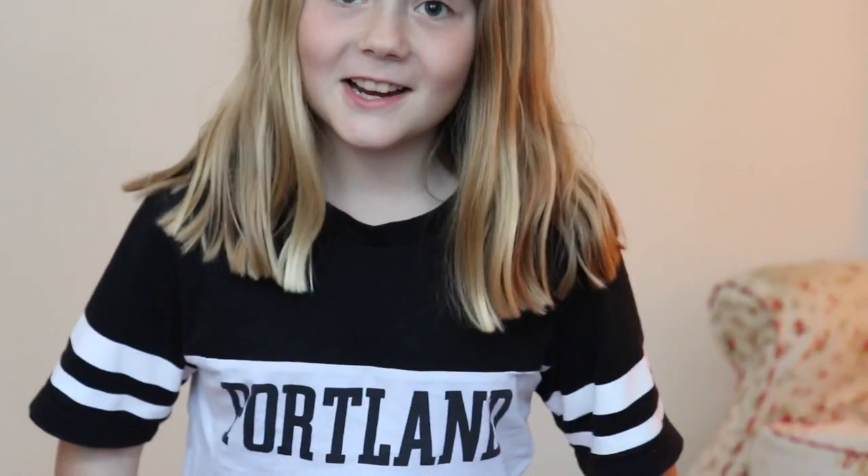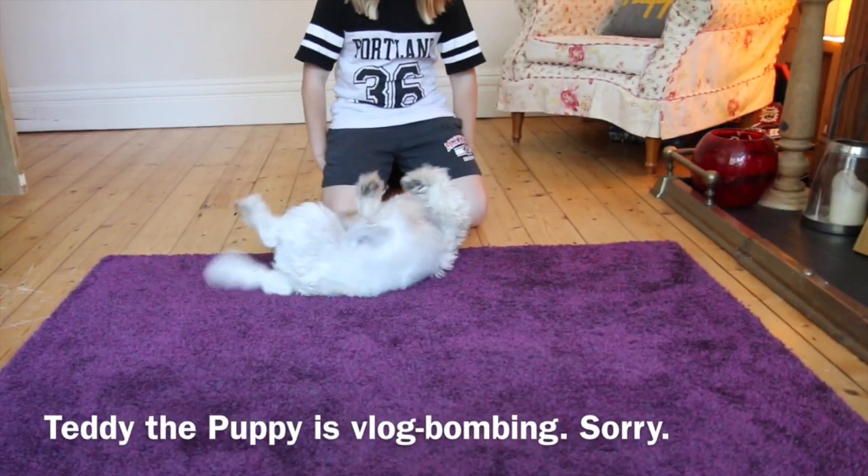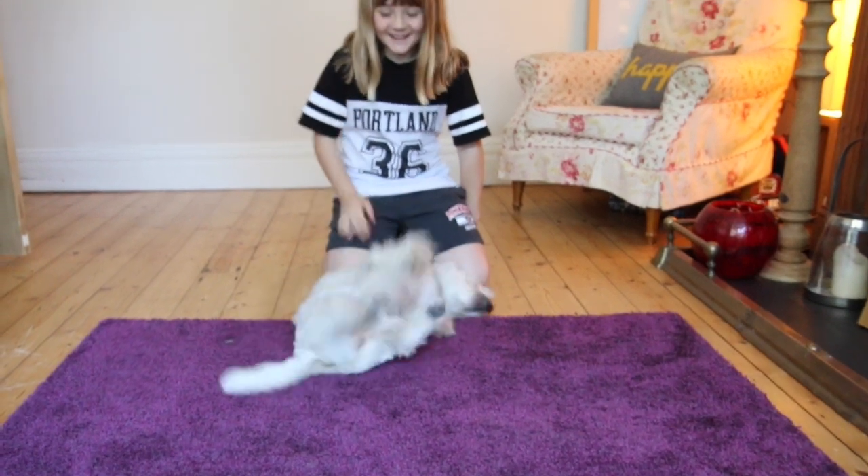We've been out and left the Neato cleaning the entire ground floor. It found its own way back to the charging station, which was pretty handy. But the real question is: did it clean the rug? Here is the rug — and has it got rid of the horrid stain? It has!